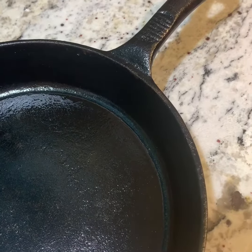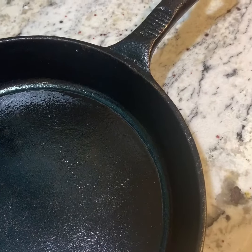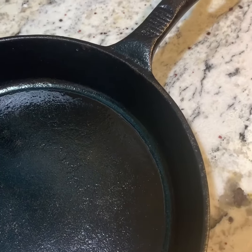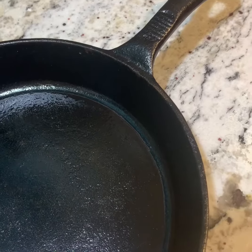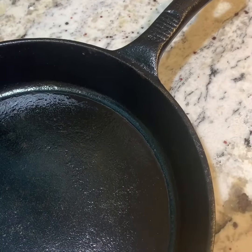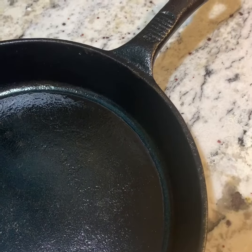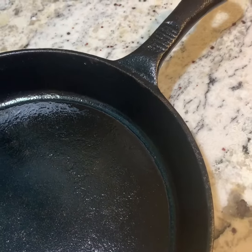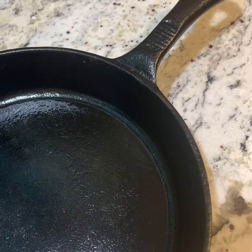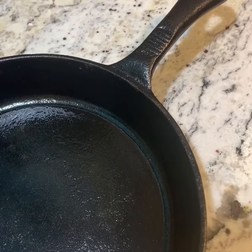Nobody wants that. So just put it in the oven at 450 degrees for about half an hour, 45 minutes, even up to an hour. Be careful when you take it out because the handle, which you've also seasoned, is going to be hot and it might be a little slippery from the oil. You try to wipe off most of the excess oil with a paper towel, but you never know.